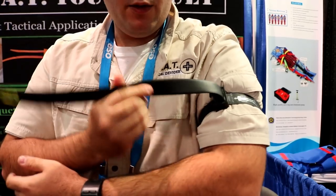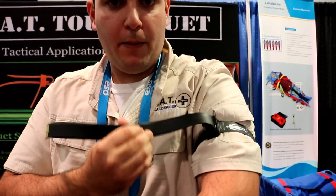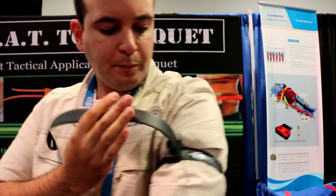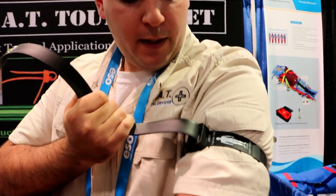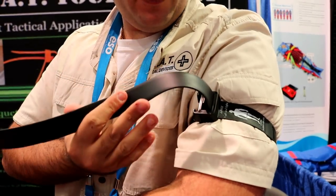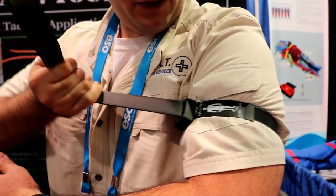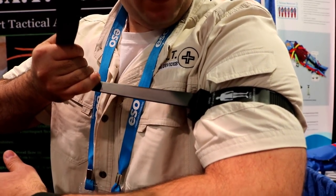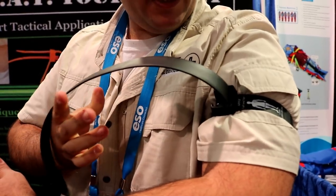The difference between this and your normal, ordinary zip-tie is that this is made out of a proprietary blend that actually stretches, causing more circumferential pressure. With a normal zip-tie, you would just stop — you wouldn't be able to occlude blood flow. But with our tourniquet, since it has stretch properties, you're able to stretch it, causing that circumferential pressure to occlude blood flow. So you don't have to worry about locking it — it locks itself.